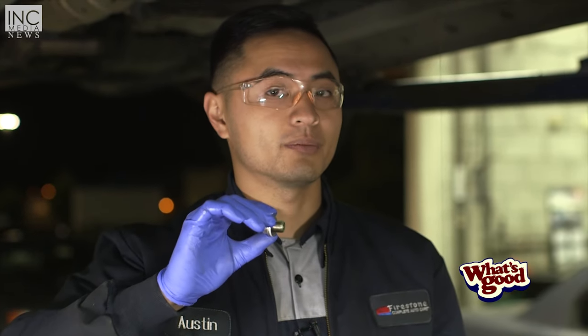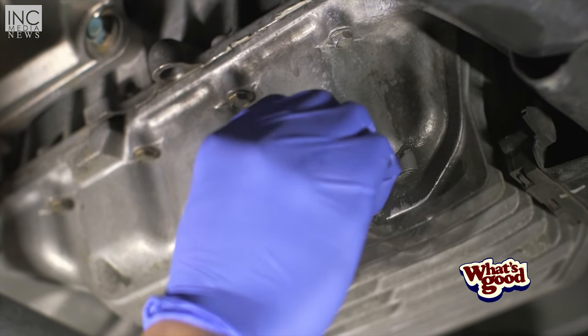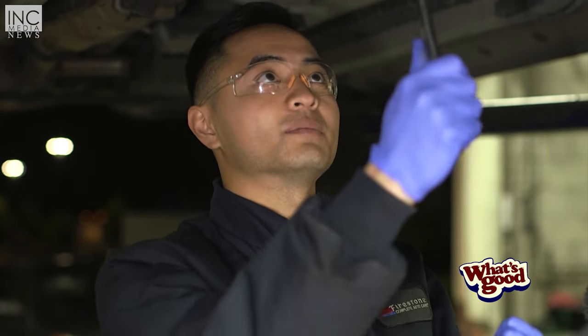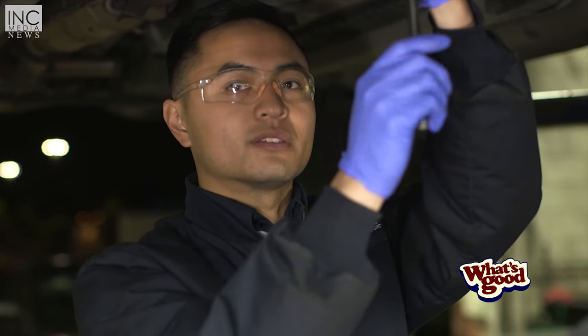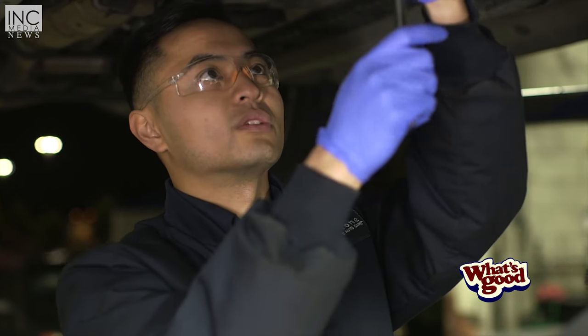We're going to go ahead and put the drain plug on. Remember the washer. Just tighten it hand tight, then we're going to tighten it up with the socket and ratchet. Just make sure it's not too tight — you don't want to damage the threads on the oil pan or on the drain plug, because it might cause problems later on or the next time you change your oil.